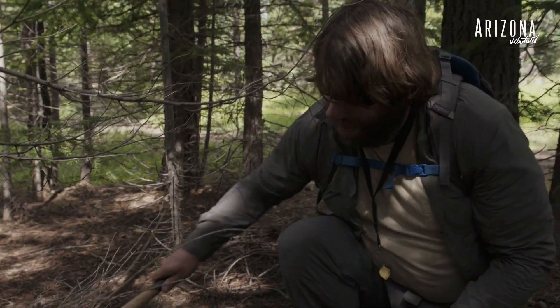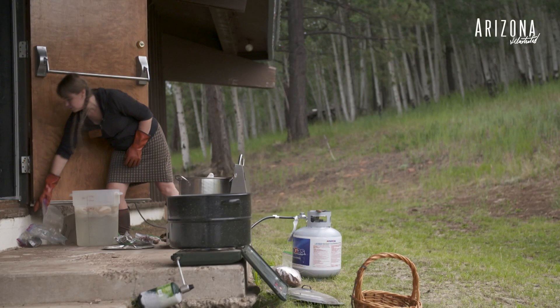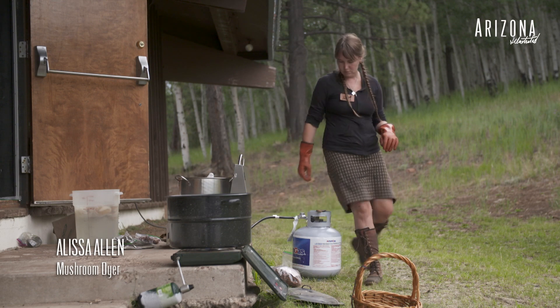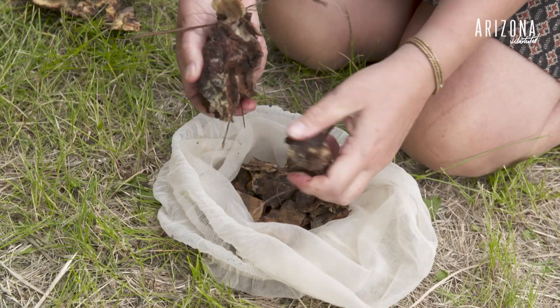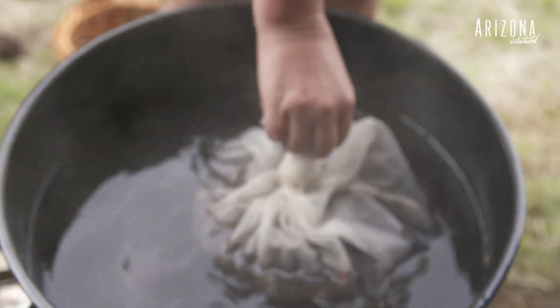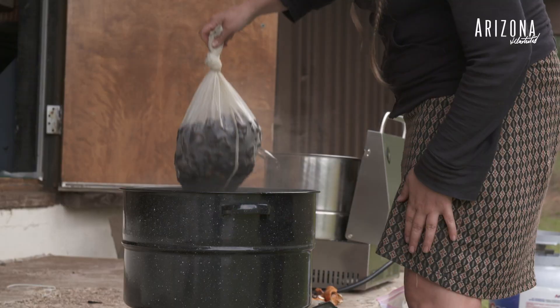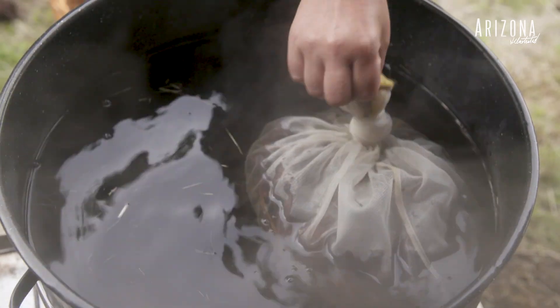Once you're done, just cover that area back up. Do your landscaping — replace your divots. The whole process of dyeing with mushrooms can be very simple. You acquire the mushrooms, break them up into small pieces, and simmer them for about an hour. That allows all of the dye molecules to extract from the fungus and swim around into the dye liquid.